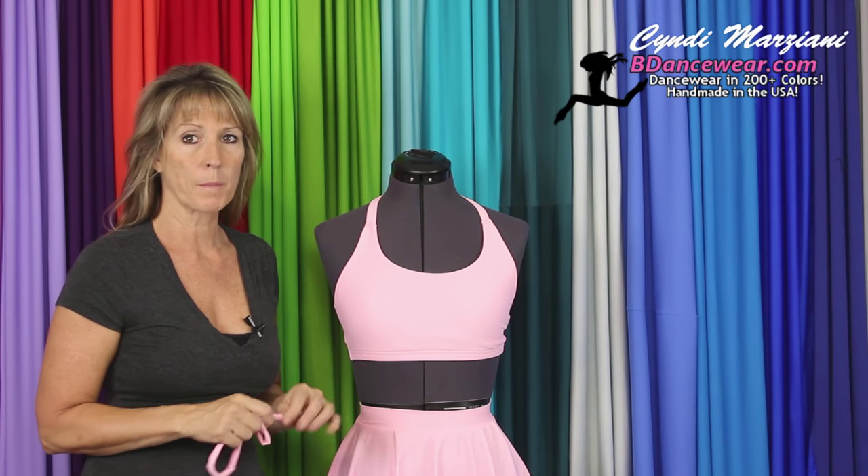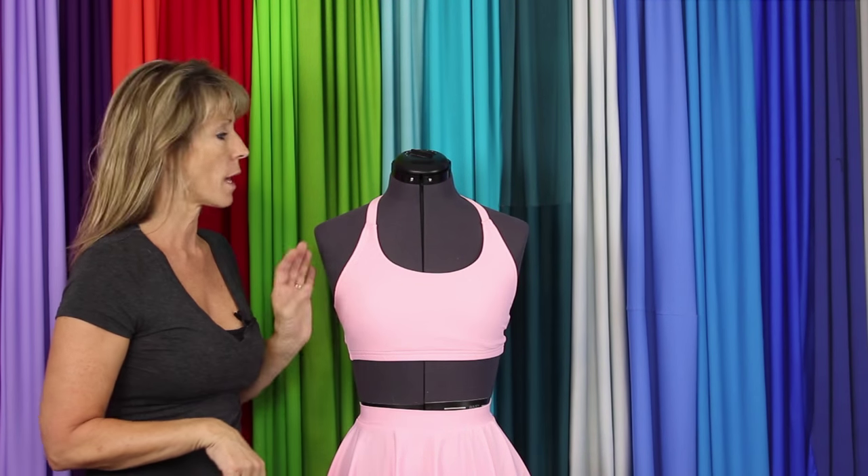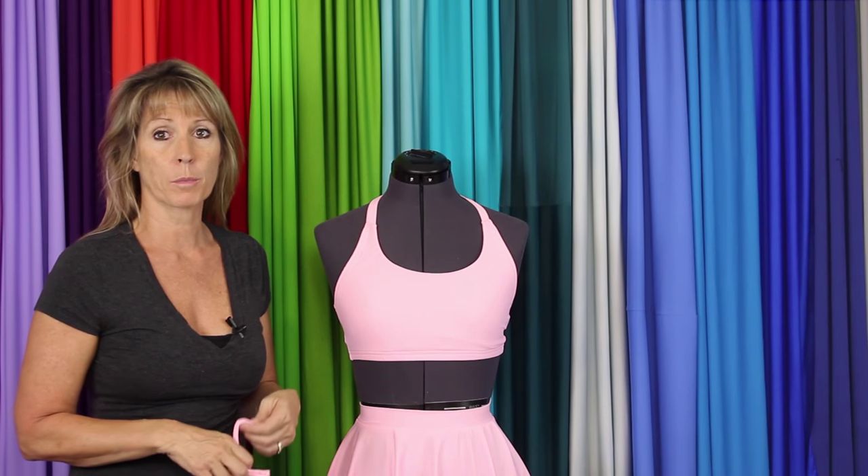Hi, I'm Cindy from BDancewear.com and in this video I'm going to show you a lot of different things you can do with our convertible sports bra.